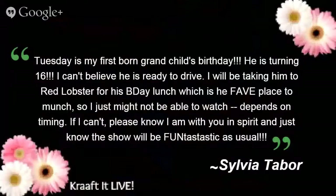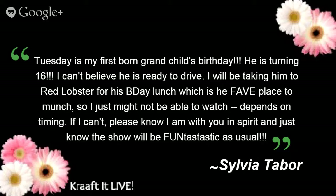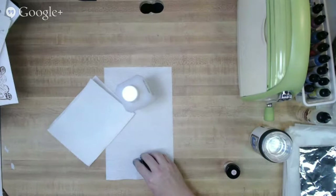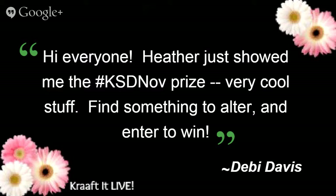We have a comment from Sylvia — she's not here today because it's her first grandson's 16th birthday. We're missing you, Sylvia! Also, a reminder: this month's Craft Shack challenge is to alter something. Take notes while watching today — altering something will be your entry for this month.